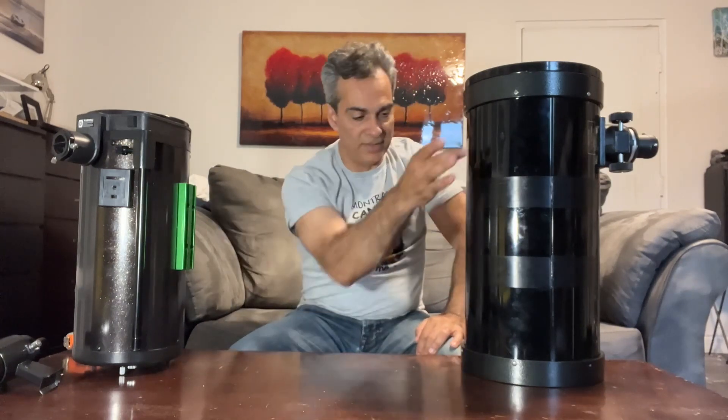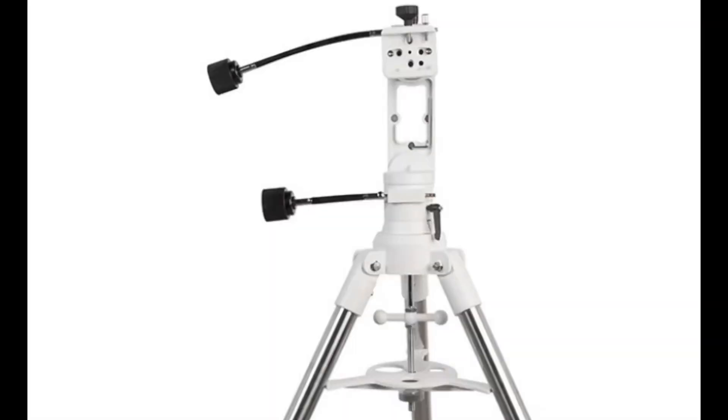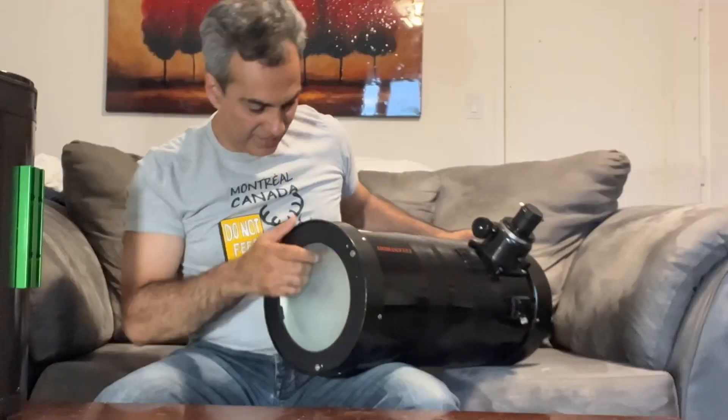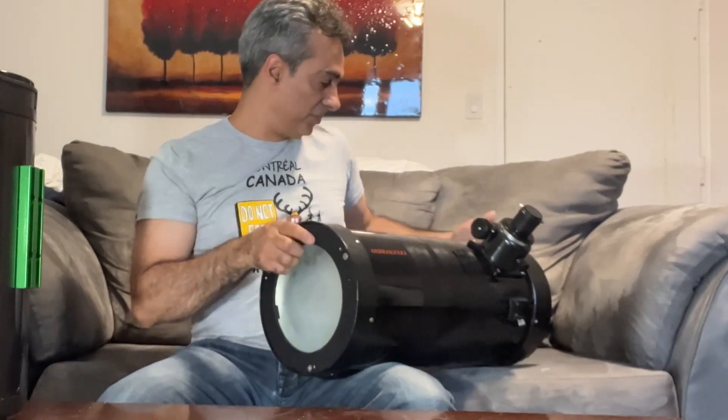I might need a second bag for a carry-on, but I really don't want to pay for two pieces of luggage. One idea could be to mount a Vixen bar and use an altazimuth side mount — that way I don't need rings and the bar, which keeps my weight down. But I've got to make it a little lighter, and there's really not much else I can take out. If you guys have any ideas, let me know.